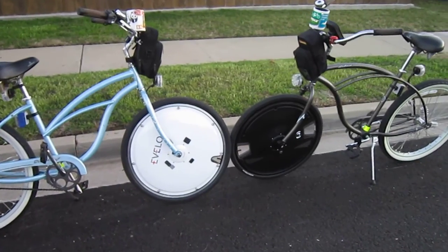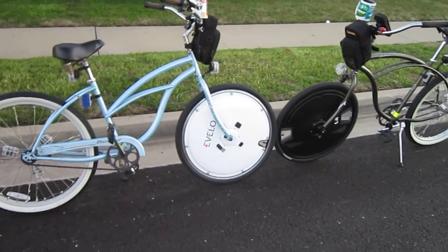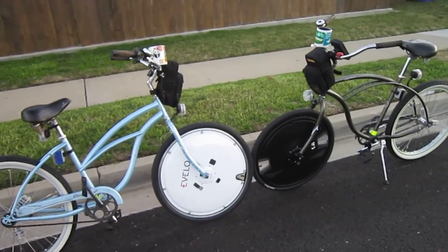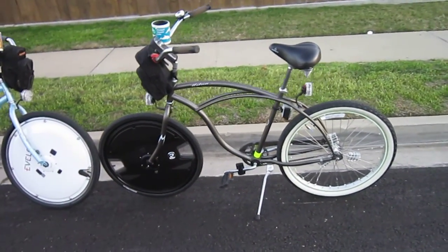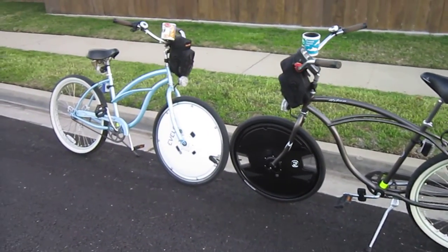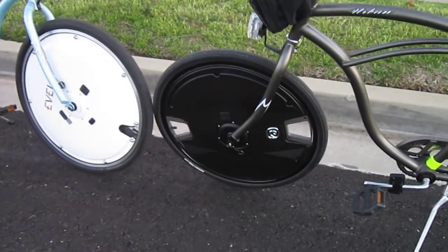What we're doing today — this is part two — is checking the battery range. I did it as scientifically as possible, basically setting up a one-mile course around the neighborhood. Every second lap my wife and I switched off to compensate for the maybe 20-pound weight difference. The results are something, I'll tell you.